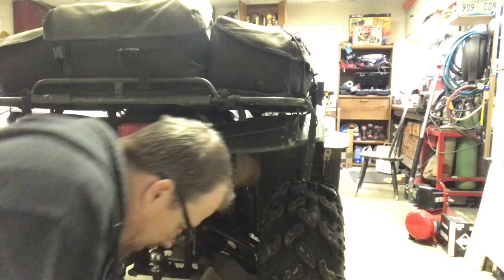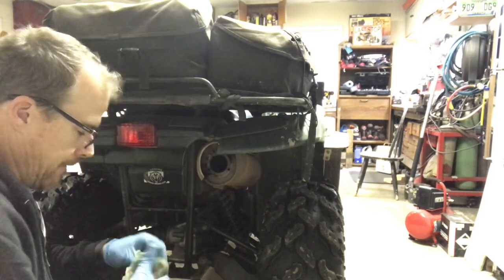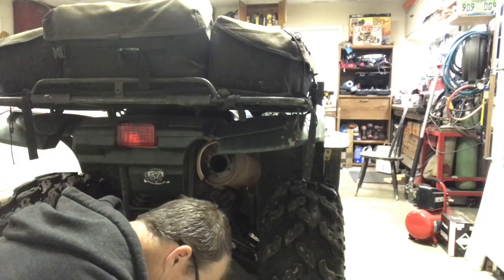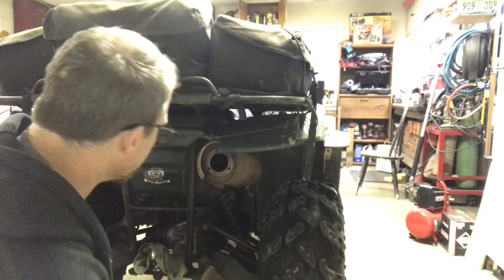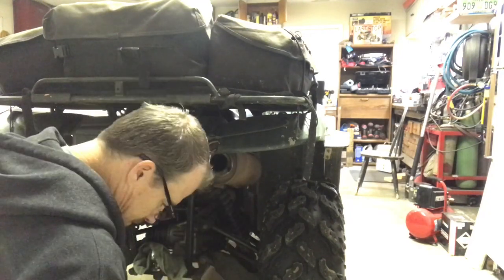Cleaning the mounting hardware while I'm at it — no need in having a pretty part when you got ugly bolts, right? Spark arrestor back in, that's lined up pretty good.